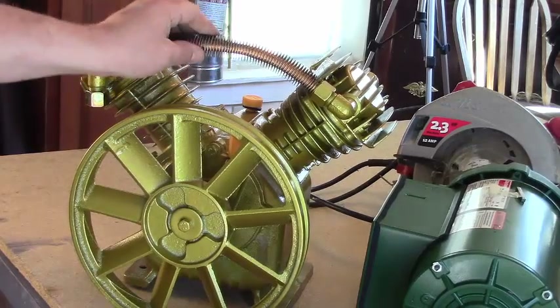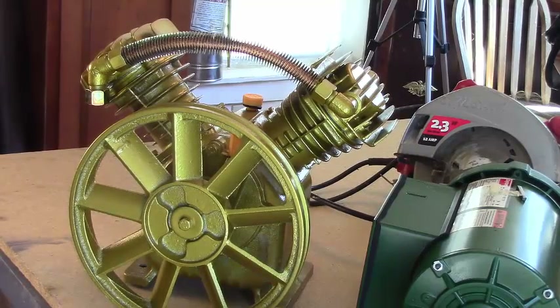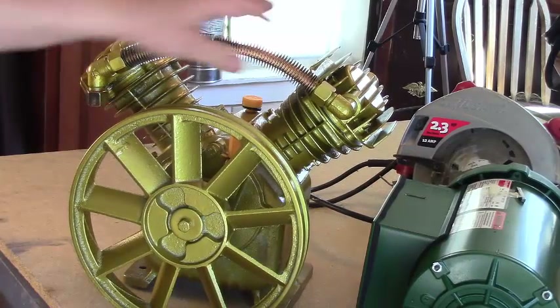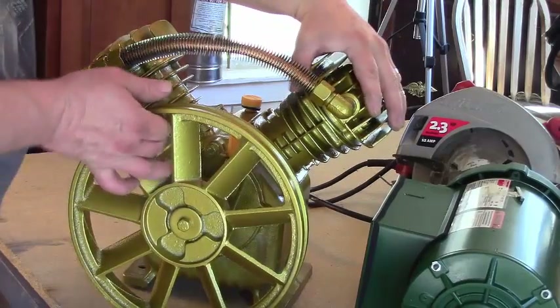My only problem building this is I'm going to have to figure out a base to weld to the tank, and I'll probably have to take that to work to do that. But my main objective here is to show you the parts you'll need and how to put them together. You really don't necessarily need to see me doing the welding part, although if I can get a chance to do it, I'll show you.